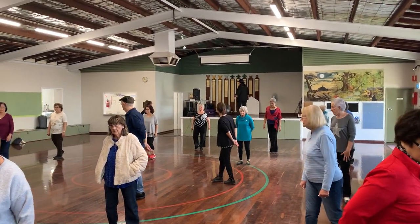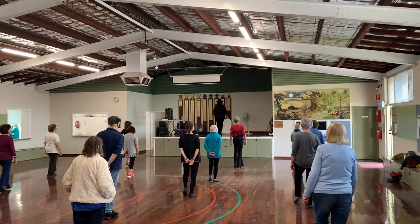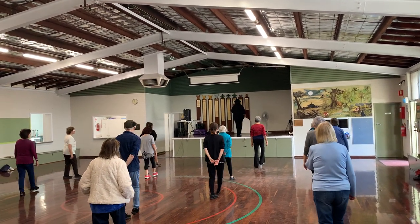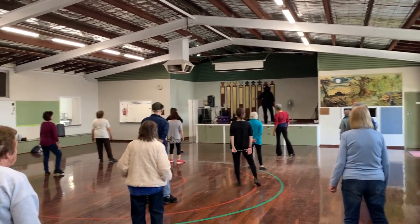Okay, so let's go from the top. So it's toe, heel, toe, heel, step back, point, forward, point, cross, rock, step and hold. Cross, rock, step and hold. Two paddles for the rocking chair.